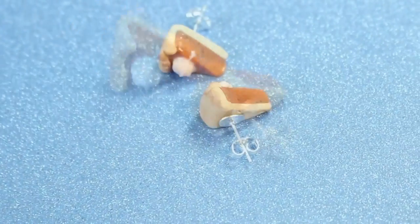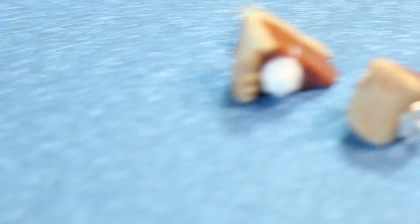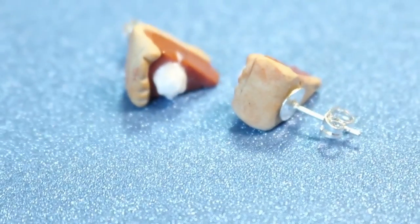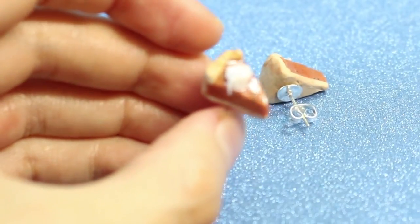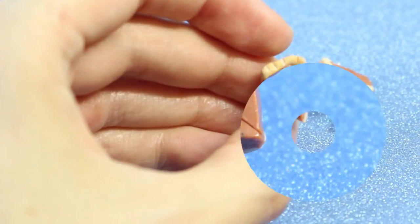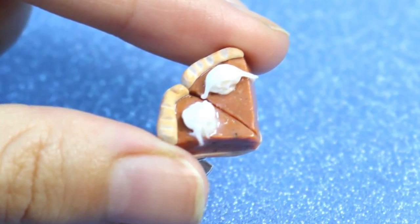Hey everyone, welcome back to my channel. I am Candice, or better known as Candy Wear, and like I had mentioned, we're going to be making these adorable little earrings today. Now this is an easy DIY, so I hope you will enjoy this with me, and happy Canadian Thanksgiving to everybody. Don't forget to check out the description box below to find out all the tools that I'm using for this. But without further ado, let's get right onto the DIY.